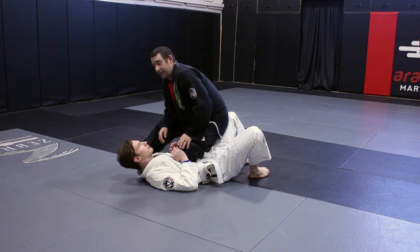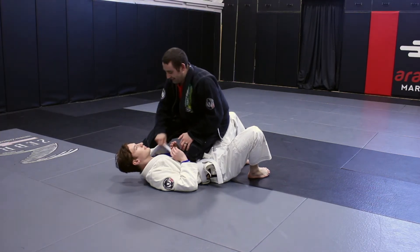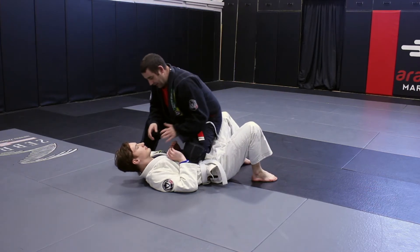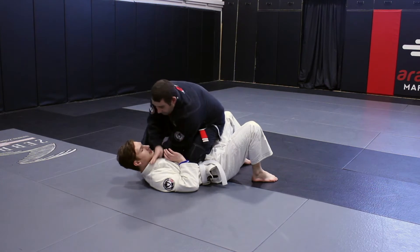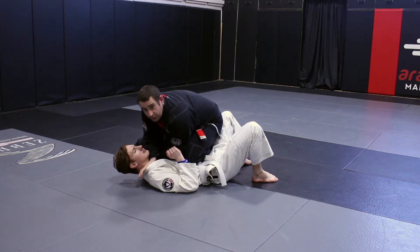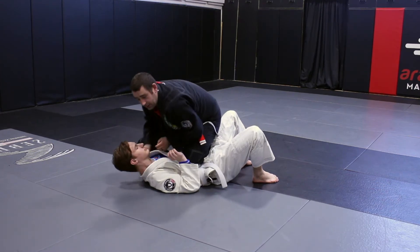So, you want to put together a trilemma — or a quadrilemma, one of those things. So I'm here, bam, he does nothing. Good. Bam, bam, here — baseball choke. No-gi, right, you got your no-gi baseball choke as well, okay?